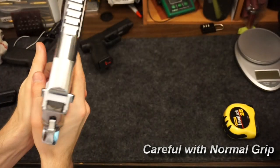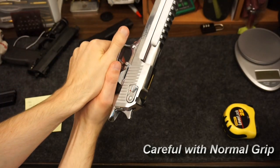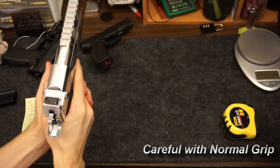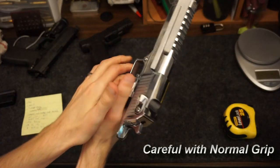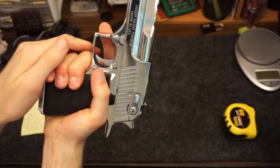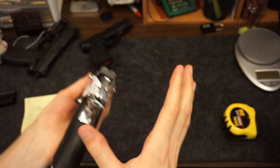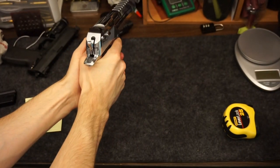Normally the worst thing you have to worry about is not having a good enough grip, but with this gun you have to worry about jamming it. If you hold your hand like this, or if you do thumbs-forward especially where you can push your top thumb up, just be careful — that's where my problem was. It wasn't very easy to diagnose because I've never had a gun jam up like this before. It was completely weird.